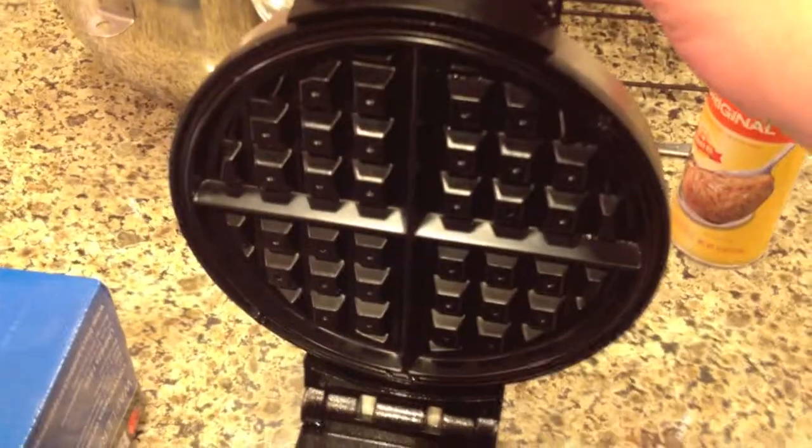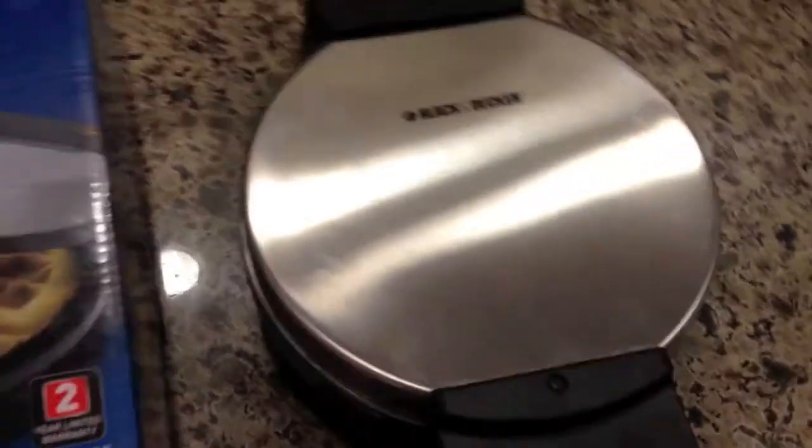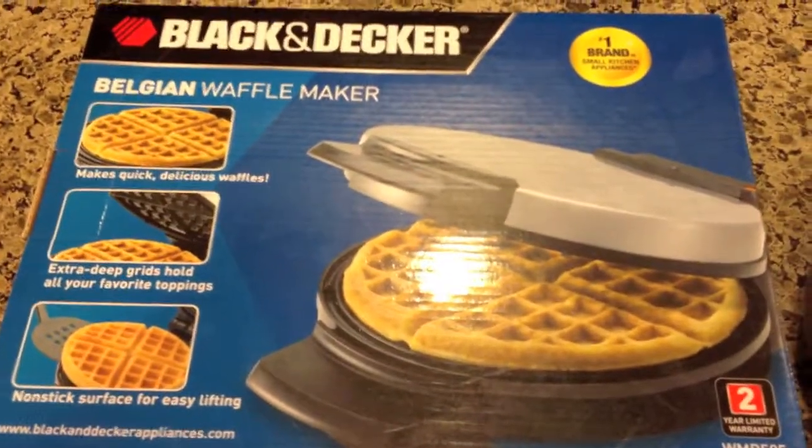Here's the cons: you have to season the griddle quite frequently. It says that you should only do it once when you first start, but we found that after just a few waffles, they start sticking.